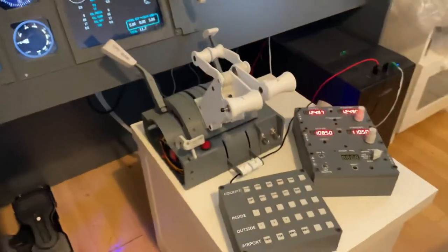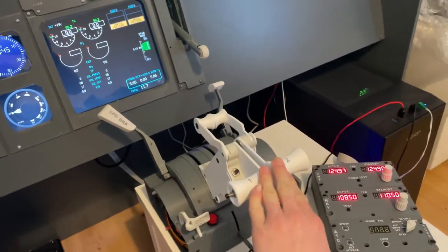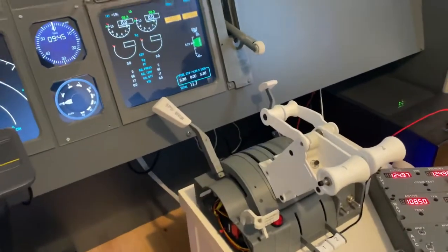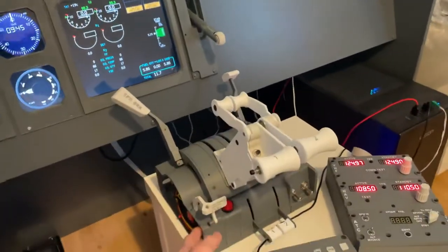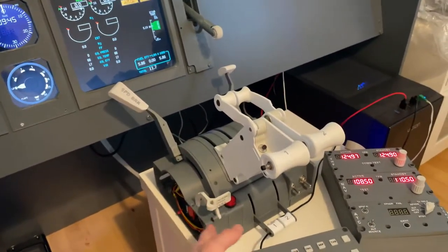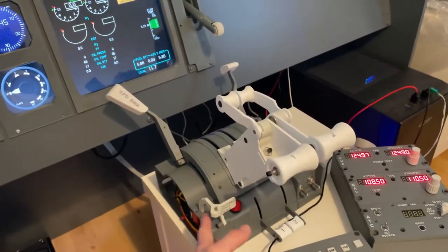This is the new thing — we have the 737 throttle by 737 DIY Zip, and this is version 3. I'm probably going to upgrade it to the motorized version when he finishes that, which is very nice.